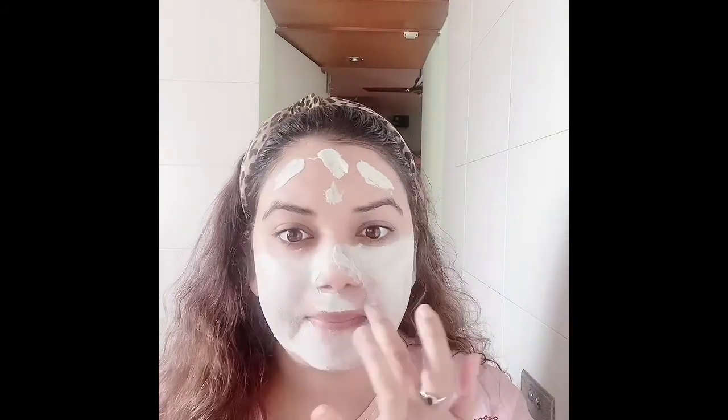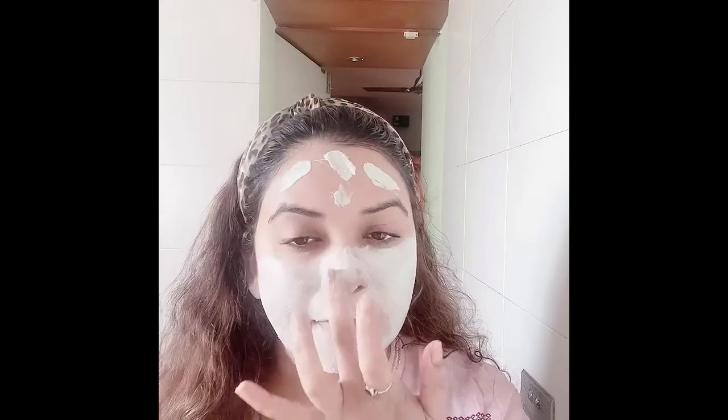Girls, if you have too many pimples or even just a few, you can use it as a spot treatment — just apply a dot on the pimple and you can see the effect the next morning. Just leave it overnight.